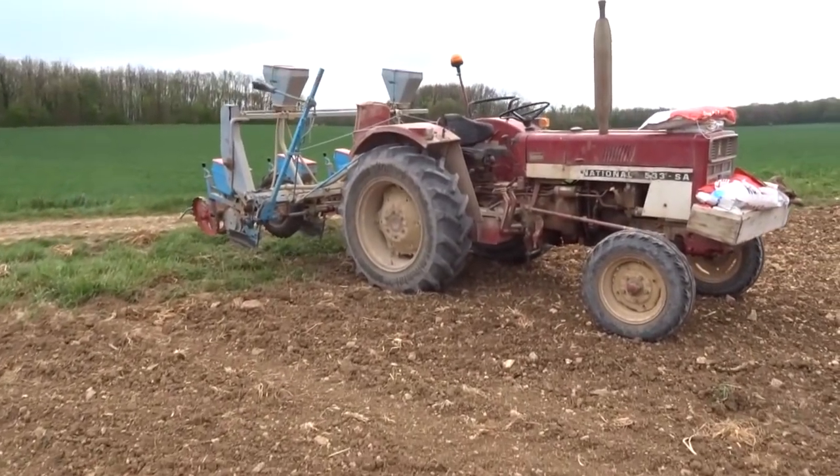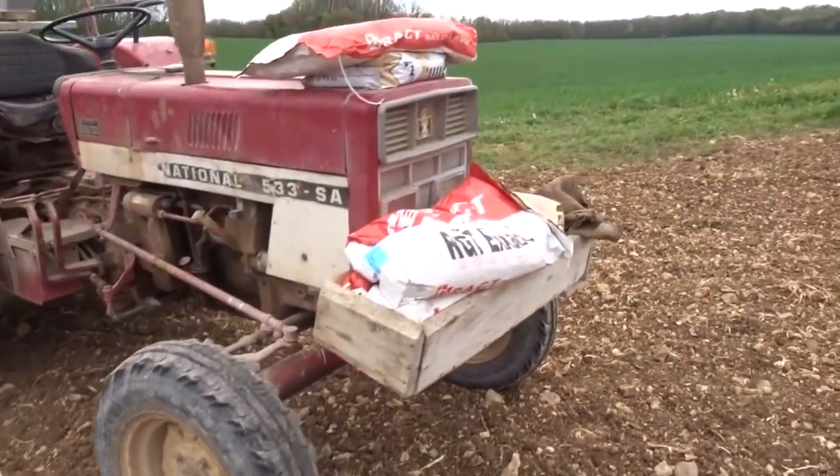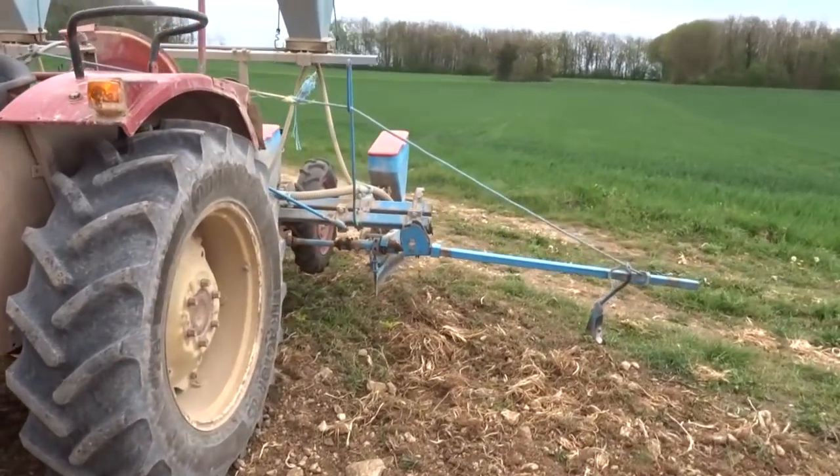Now, in the meantime, always the faithful Destrier with the Monosem. We changed the disc because it is not the same disc as on the ground floor.